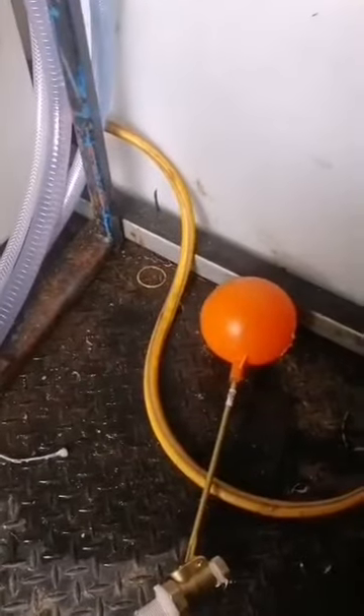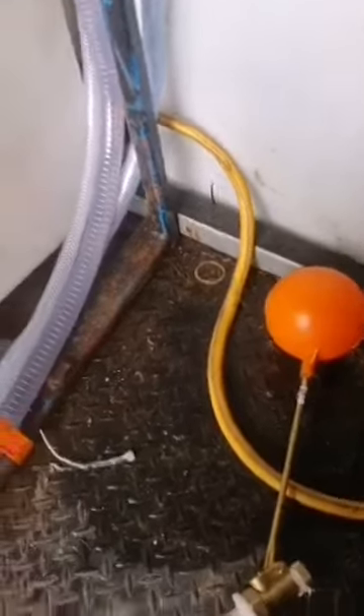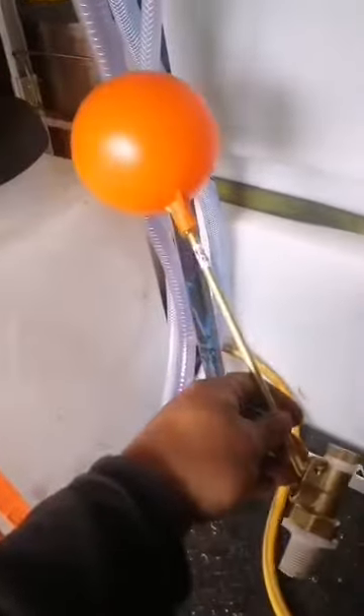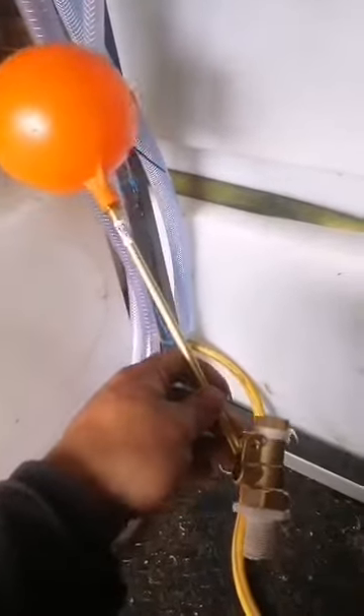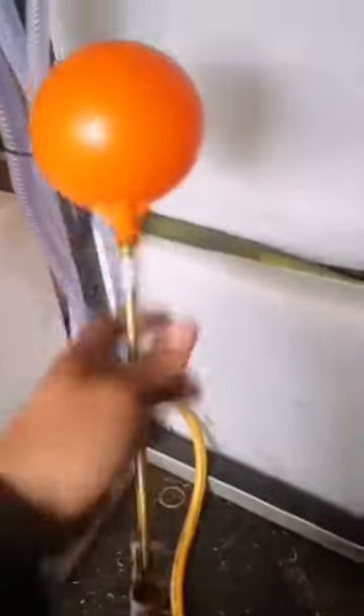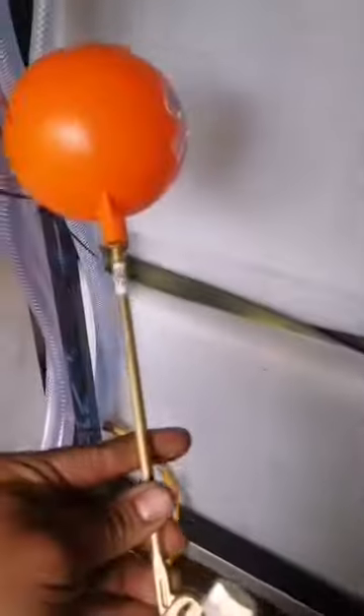The ball valve is there — cost me all of about £6.25 from Screwfix. You've got to buy them in two separate parts because they sell the valve itself with the arm and then the ball is separate. That's going to be going into this tank — you can see I've marked where it's going to go and now I'm just about to make the hole to fit the ball valve. No going back now.